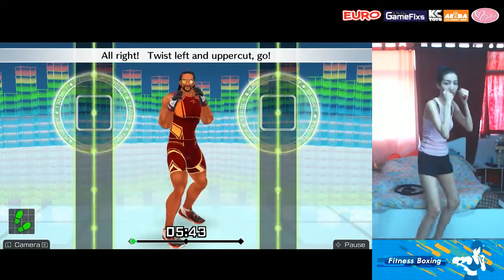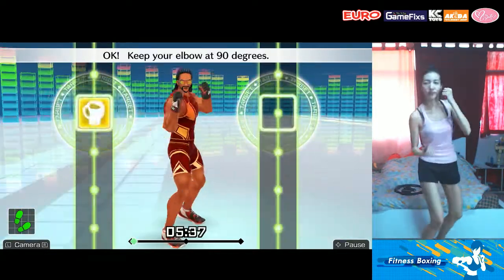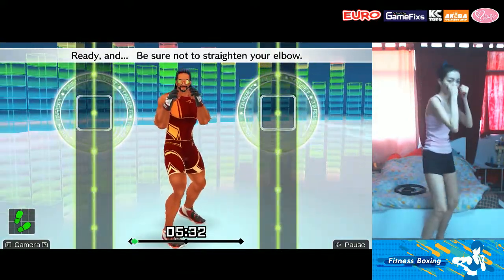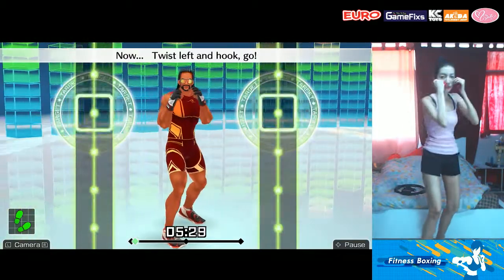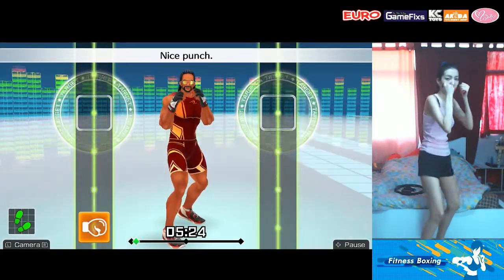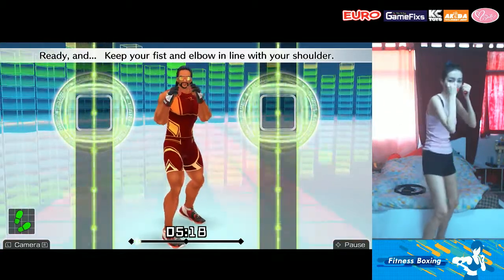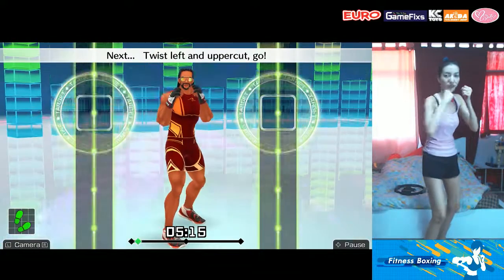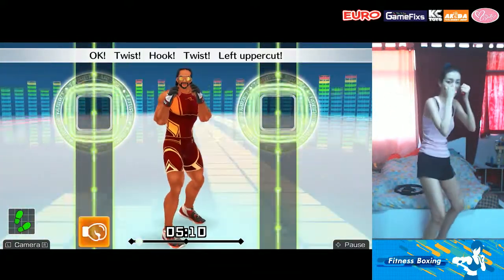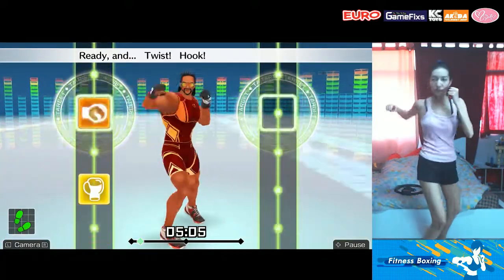Alright, twist left and uppercut — go! Ready and twist, left uppercut. Looking good. Keep your elbow at 90 degrees. Ready and be sure not to straighten your elbow. Ready and now twist left and hook — go! Twist left hook, nice punch. Keep your fist level with your shoulders. Ready and keep your fist and elbow in line with your shoulder. Next, twist left and uppercut. Twist, hook, twist, left uppercut. Ready and be sure to twist your body. Twist, hook, twist, uppercut.